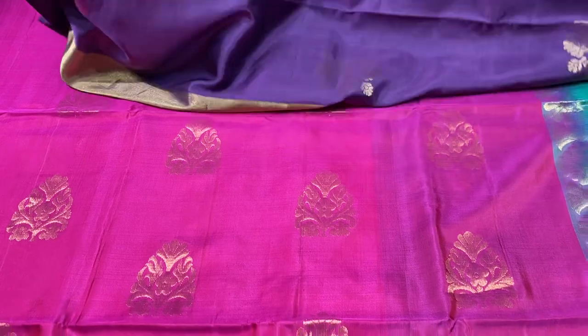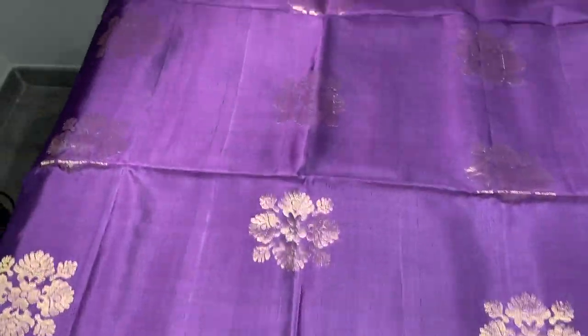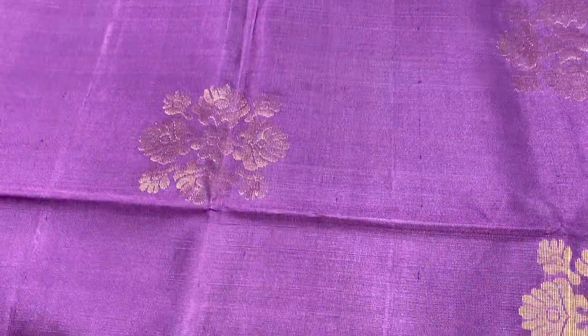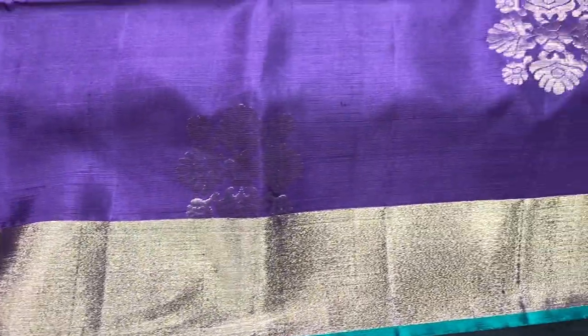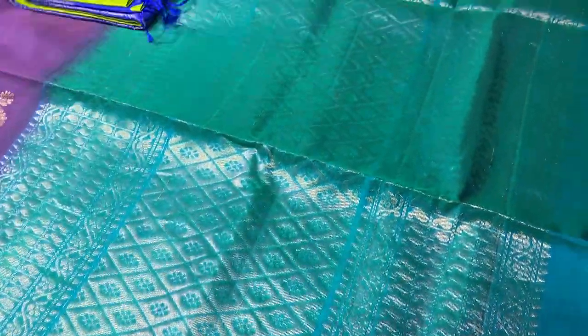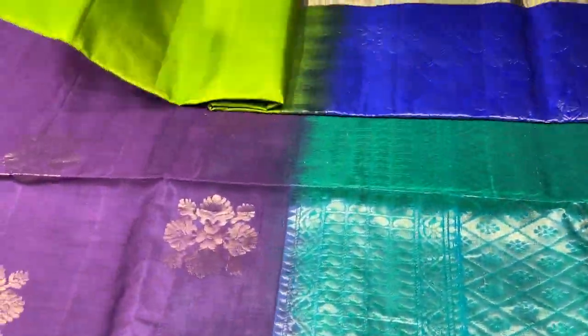The next saree is a very different colour combo — a lavender purple in a darker shade, with beautiful design in the buttas. We also have green borders with zari border and a rama green colour pallu. Light blue and green mixed shade with a zari woven pattern, and a beautiful pallu in the same colour blouse piece.